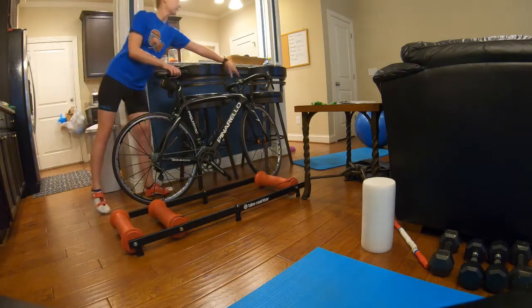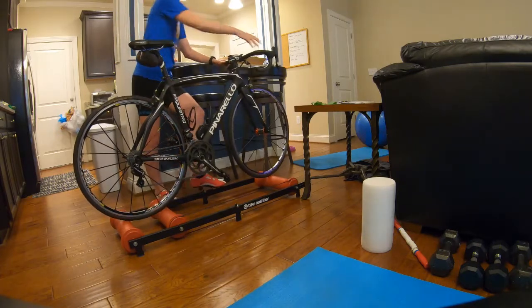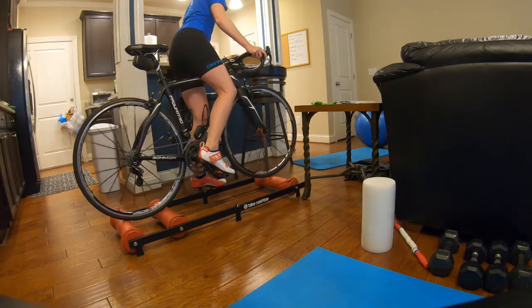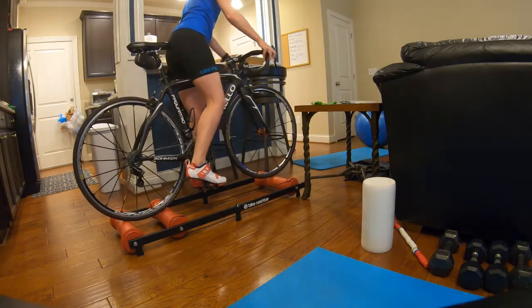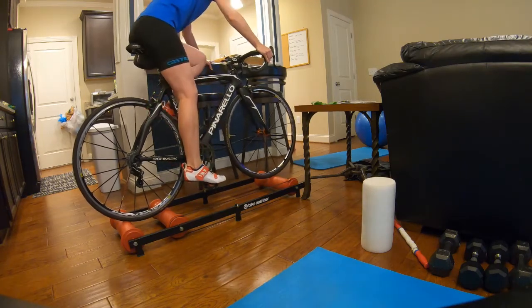I always set up my rollers next to something I can hold on to — I've got a little chair right there. When you get on, just put your bike on, make sure it's all the right way, get clipped in, hold on as you're getting set up, and then you're pretty much good to go.